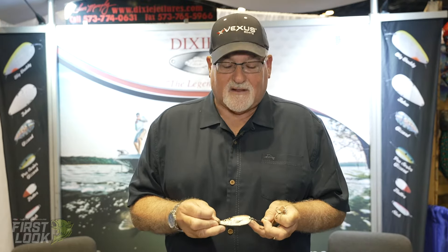Hi everybody, I'm Tom Murphy. I'm here at ICAST 2021 at the Dixie Jet Lures booth and I'd like to show you some of the spoons that we have just shipped out to Tackle Warehouse — they'll be available shortly.